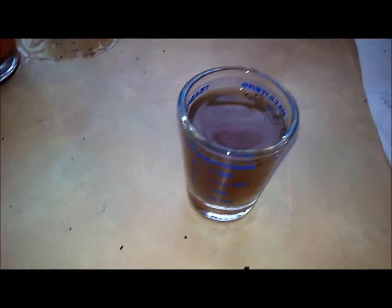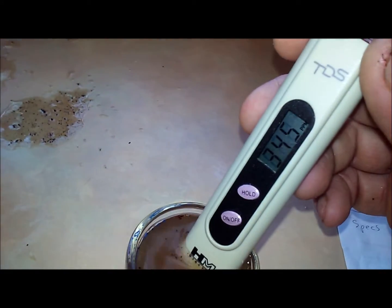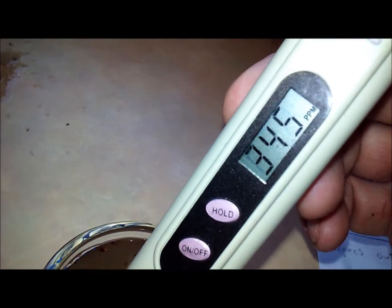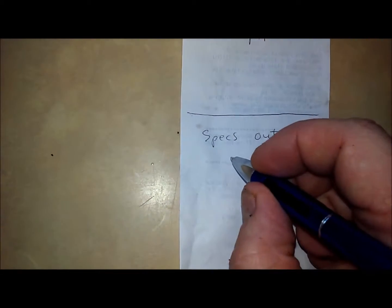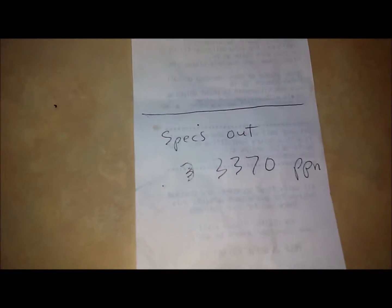For the TDS — you see that little 'times 10' flashing right there? So that's actually 3,420 parts per million. All right, we got our specs out: 3,370 parts per million.